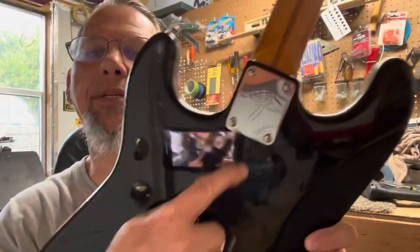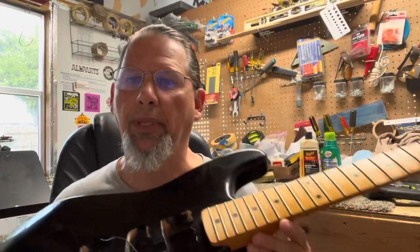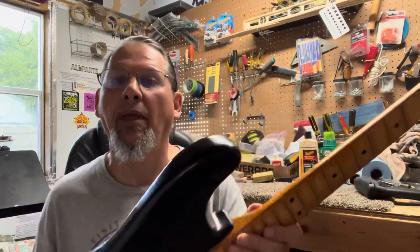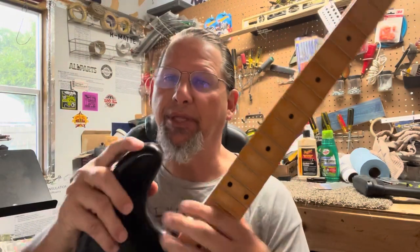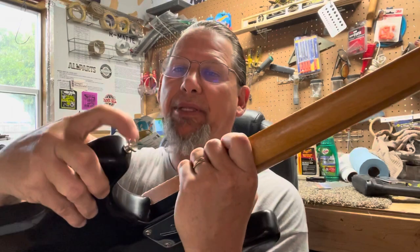I ordered this Fender neck plate with the F on it and put that on there. Since it's not a guitar that anybody's going to play — it's just going to be a decoration on a wall — I'm making it an actual left-handed guitar. This body came with no holes in it except for the main cutouts, but I drilled that hole and actually put that on there just like it was a right-handed guitar.